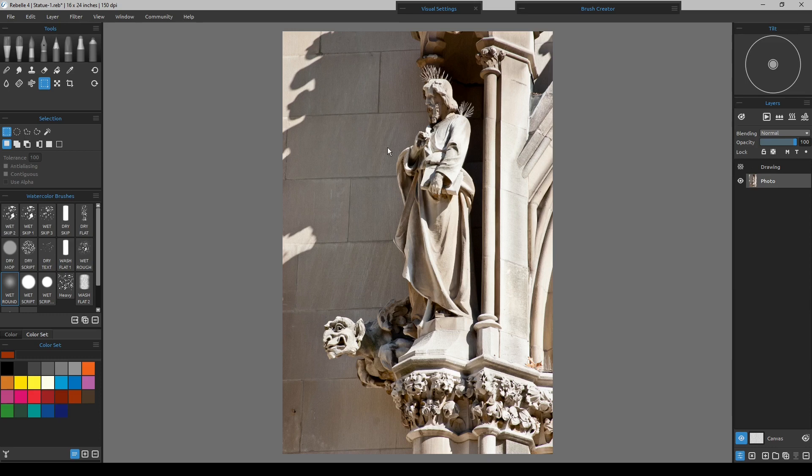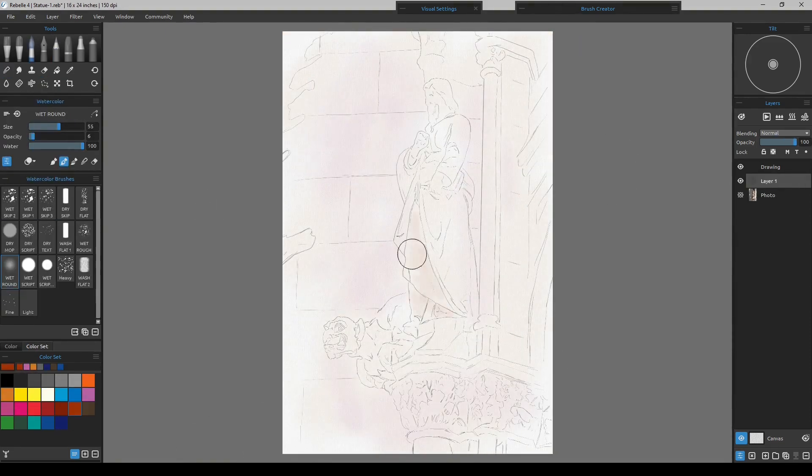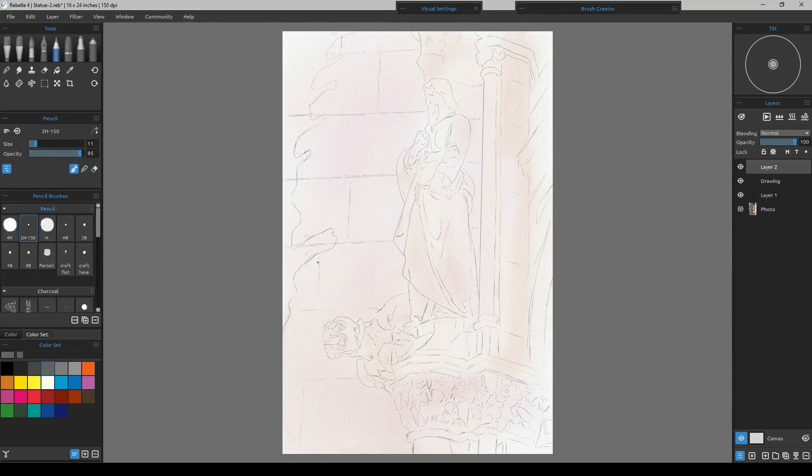Just a quick catch-up here to update everything that's going on. I'll grab my pointer — this little figure right here is pretty hard to miss. I'm not going to worry about that at all. I tried to make the inside of the cuff darker and it bled out a little bit too much, but it has to go quite a bit darker yet.